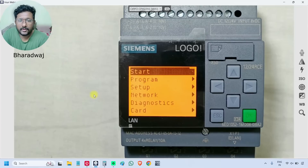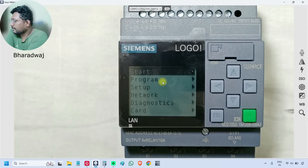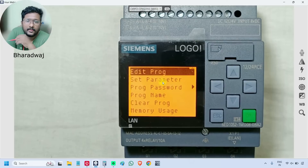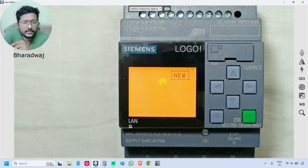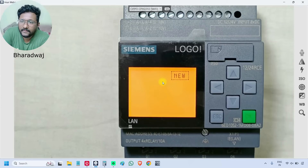The second option is 'Program'. Just press the down arrow and press OK. The first sub-option is 'Edit Program' — press OK. As there is no program inside this PLC, it is not showing any logic here. If there is any program inside, the PLC will show that logic. You can also use these buttons to create a new logic.